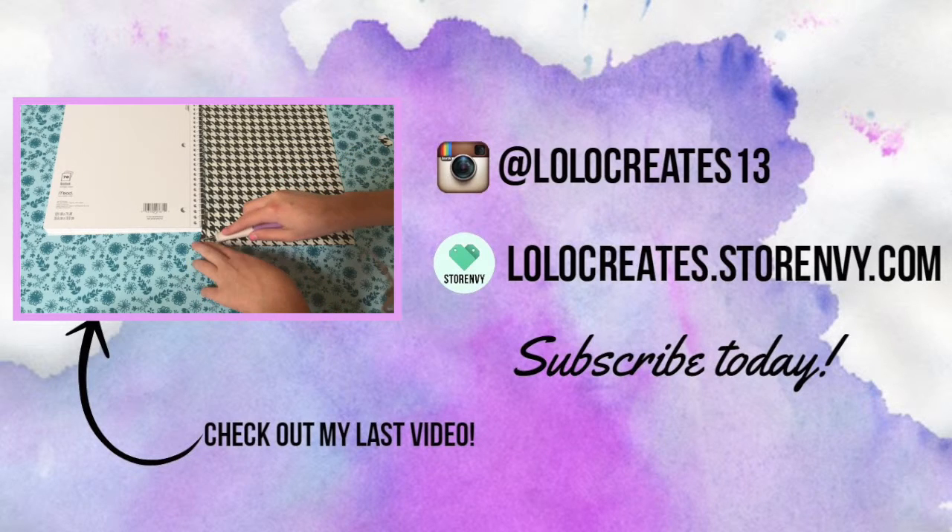Thank you so much for watching! Please comment, like, and subscribe. Go check out my last video as well as my store and my Instagram. Bye guys!